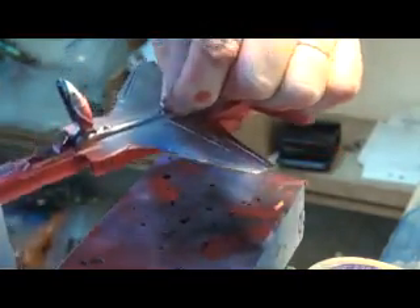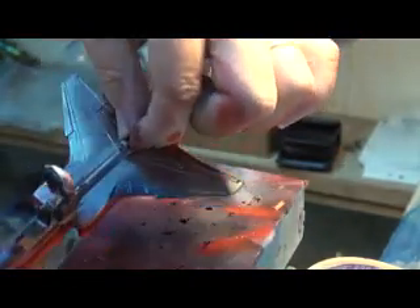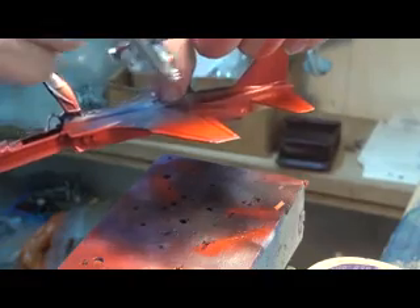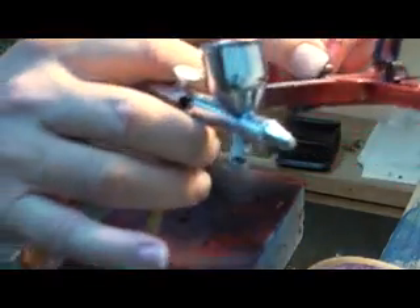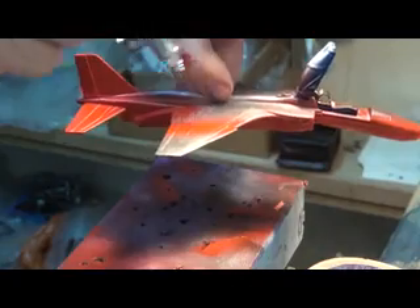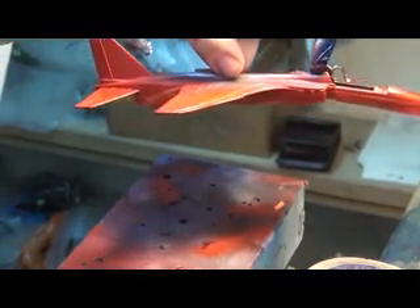Finish off the red on the underside of the wings. Notice that when the paint is flowing from the nozzle, the gun is always moving. There's a relationship between the volume of paint coming out of the gun, the distance that you hold it from the job, and the speed at which the gun moves across the job. It comes with experience. I'll just finish painting the red and then let that dry.